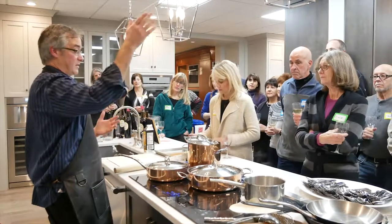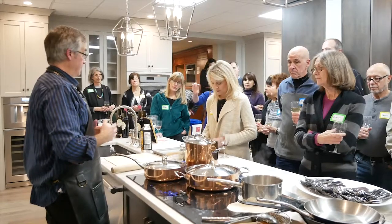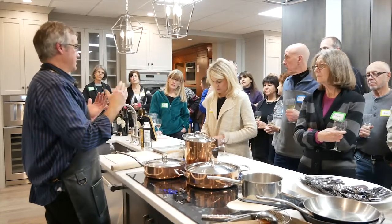Still, if you can do an overhead vent, you're always better. What's the depth of most cooktops? About four inches on average.